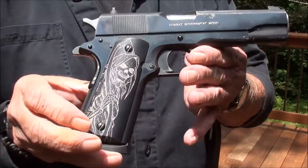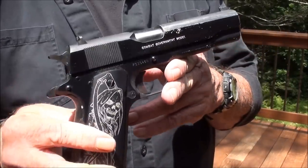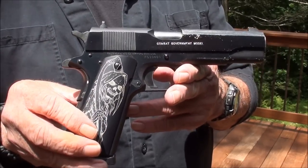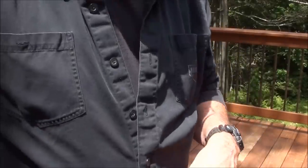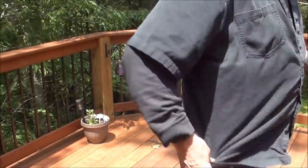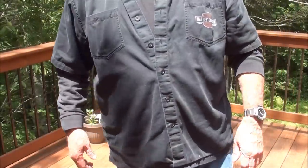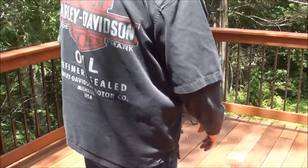Full size 1911, carrying in the Aegis Armory holster, and really liking this holster. As you can see, it comes out easy, and I'm putting it right back in the holster, not looking. And that's what it looks like with a full size 1911.